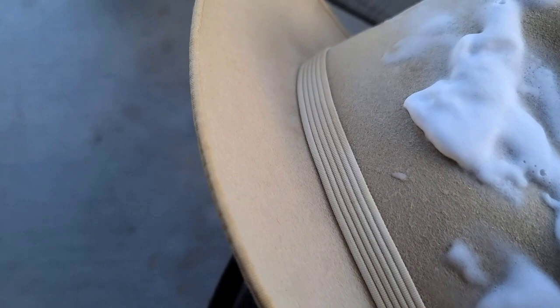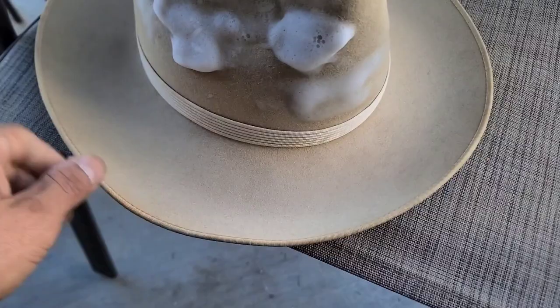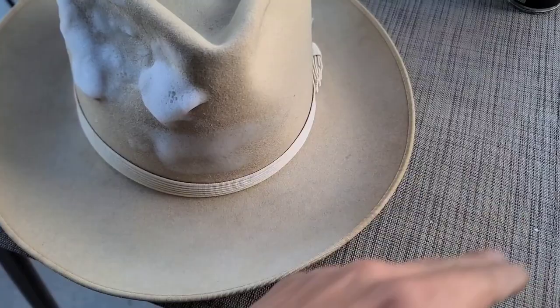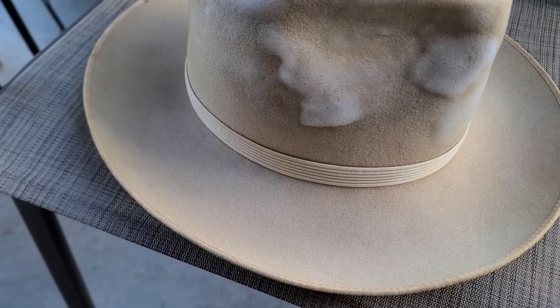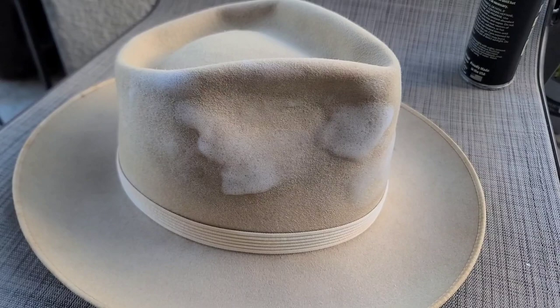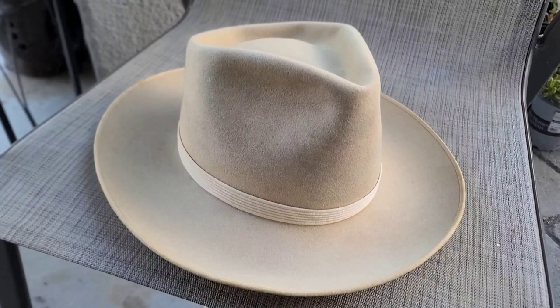Then you just let that dry up. For the brim I gave it a good soaking with the foam and let it dry overnight. Without even any brushing, the stains looked almost gone. Then I brushed it vigorously with a hat brush and that really helped get rid of a lot of those stains. So I'm going to let this soak in and dry, then come back later to show you the results and how to reduce the stain further.